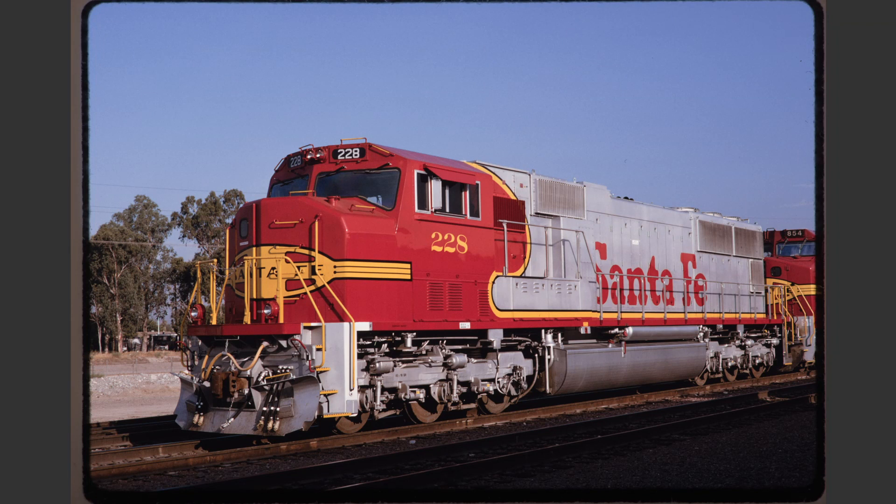Santa Fe 228 represents an example of a very nice roster shot. The only complaint that I would have here is there's ever so slightly a tilt to the left, but that's probably within acceptable limits. Otherwise, this is a really nice image.